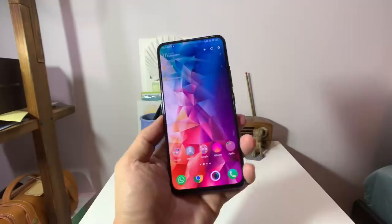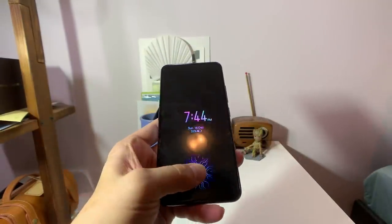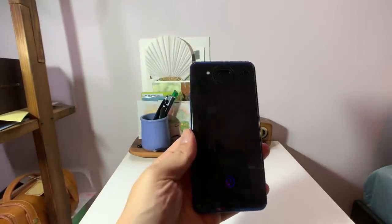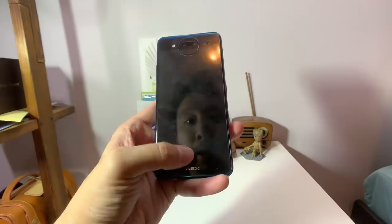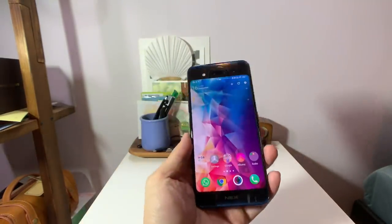There's an in-display fingerprint reader on the front — it's very fast and very accurate. And if you want to unlock the phone from the back, the TOF camera can do 3D face scanning. You tap the icon and it scans your face and lets you in, so you can unlock the phone using either side.